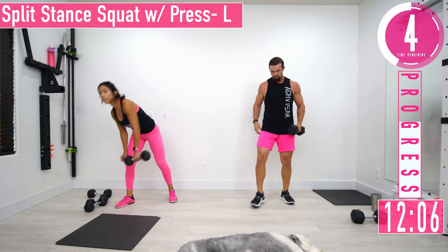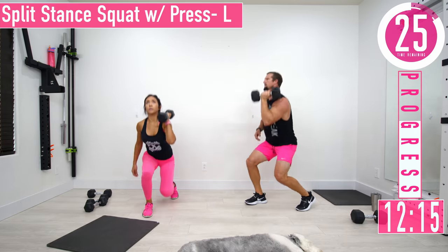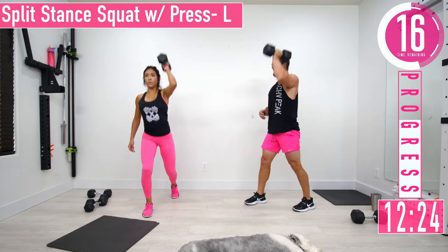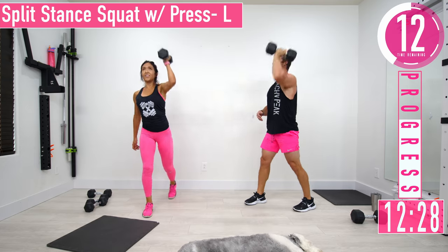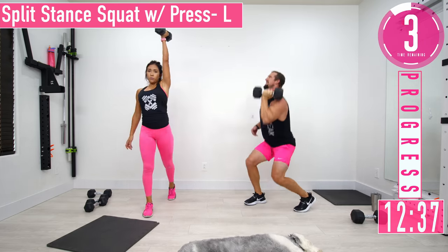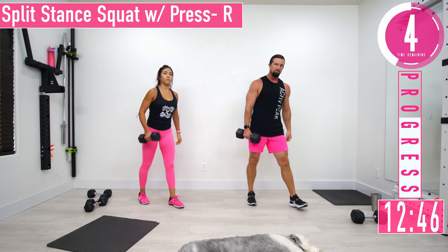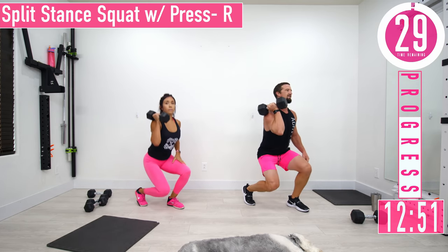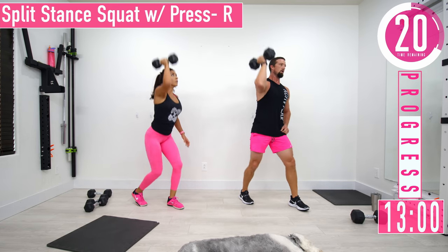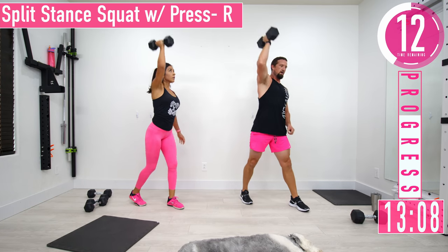Split squat press — dumbbell left hand, right leg forward. Chop down and up. Keep that core engaged. Ten seconds — switching sides, right side, left leg forward. Don't forget to breathe, exhale as you push up. Ten seconds left!